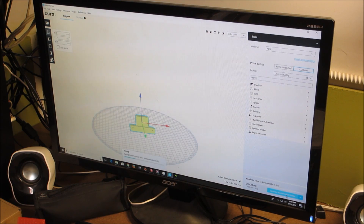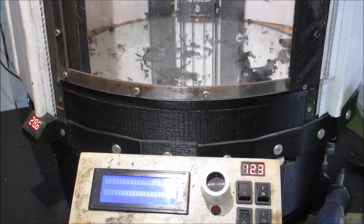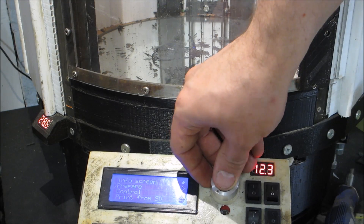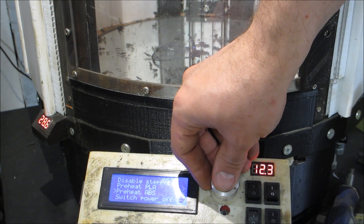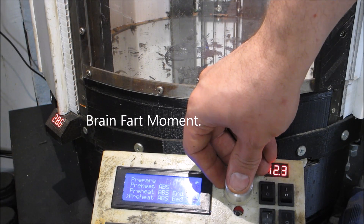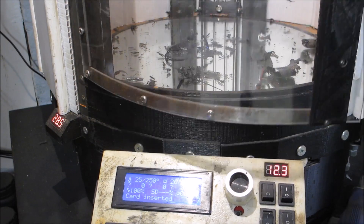Let's eject the SD card and prepare the machine. Card is inserted. I'm going to run prepare, preheat for ABS - 100 degrees for the bed, 250 for the hot end.